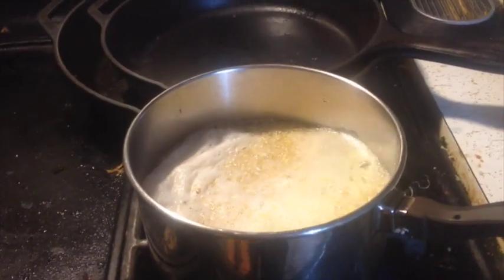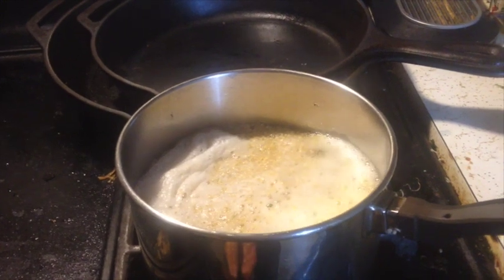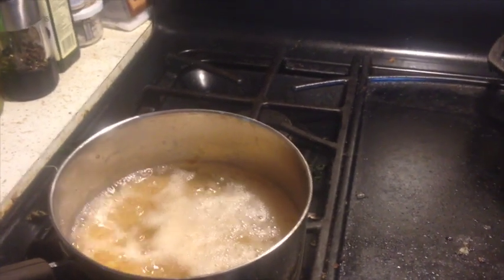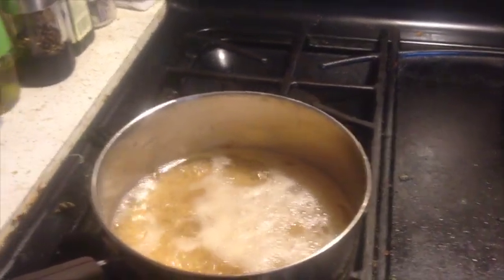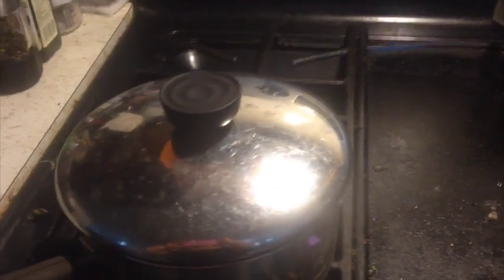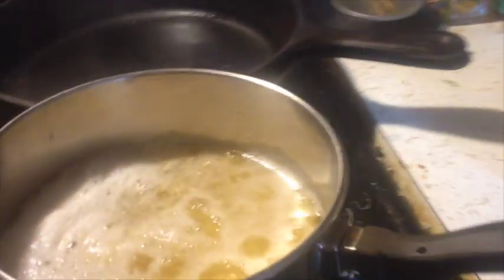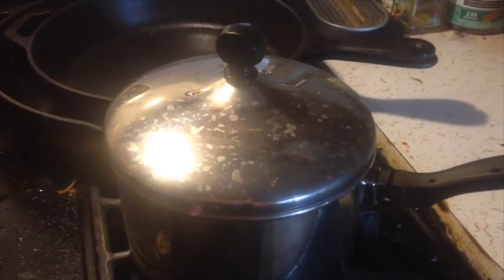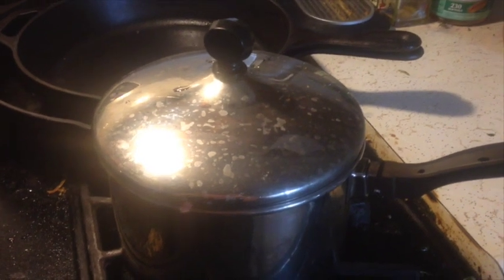Our quinoa is just coming up to the boil, so we're going to turn that down. Our brown rice is also just starting to boil. I'm going to turn those down to a low temperature — just simmering — and then cover them. We're going to let the quinoa go for 15 minutes, and we expect the brown rice to take about 40 minutes.